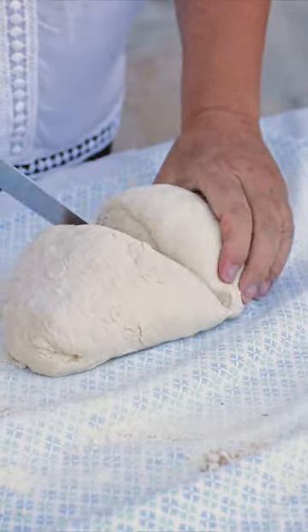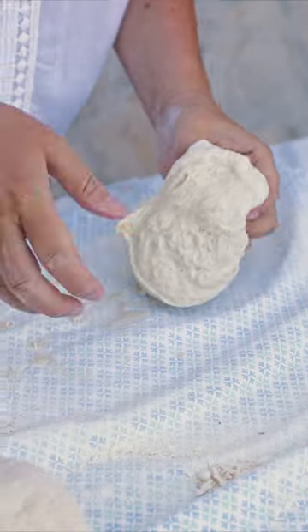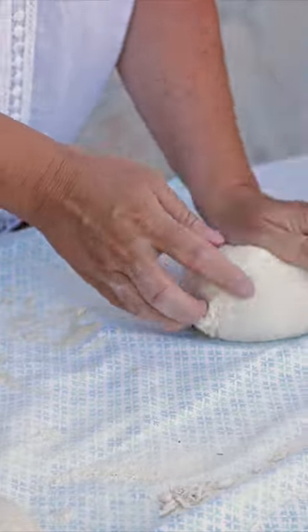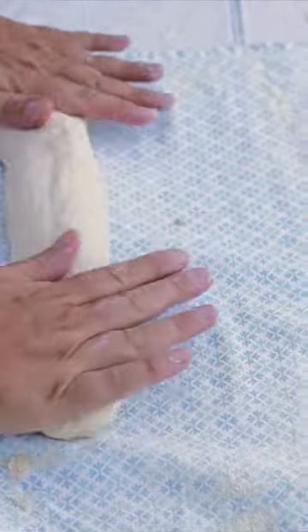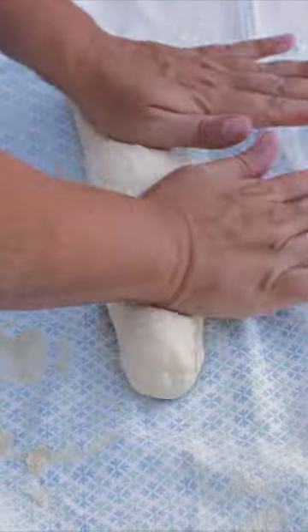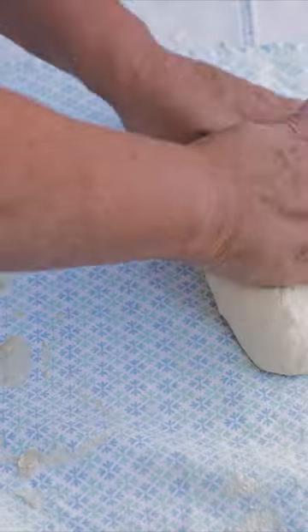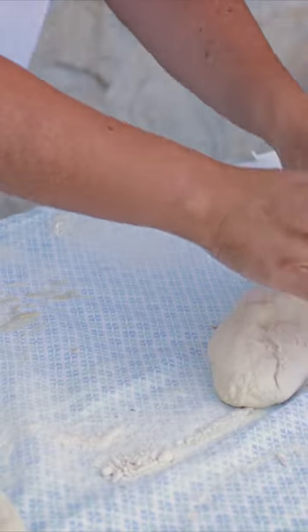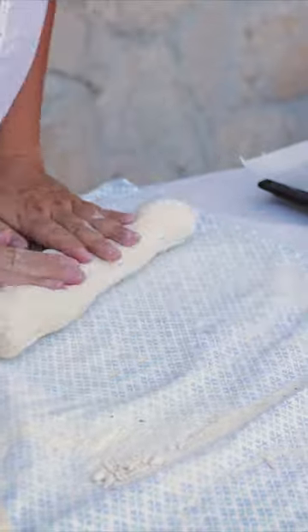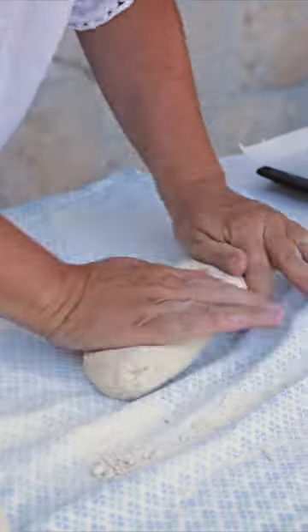Cut in half, put aside and shape once more. Now you need to roll the dough and at the same time try to stretch the dough. It seems quite thin but the dough will rise once again and it will have the perfect shape of the baguette.